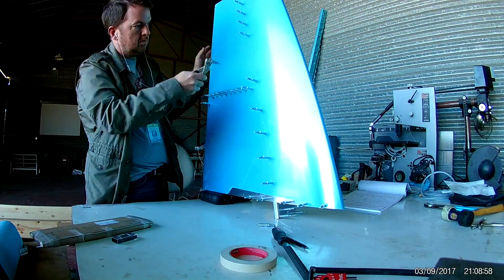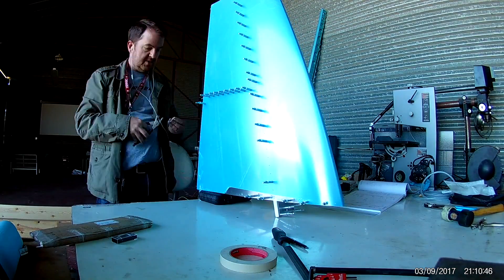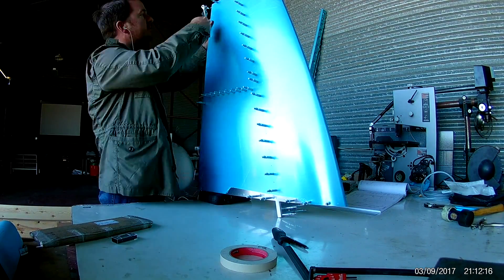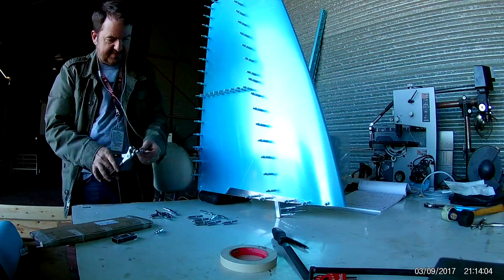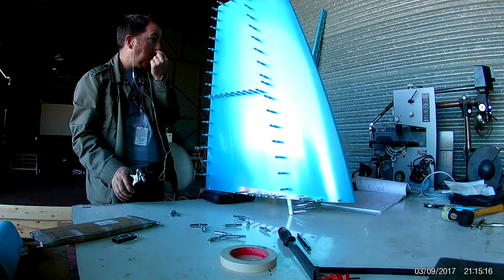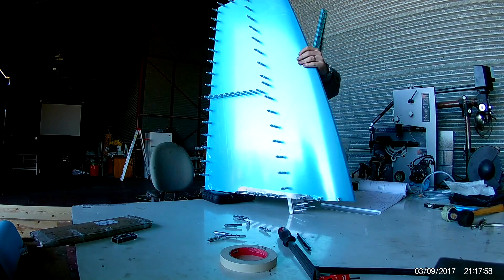Once I get most of these Clecos on, I just wanted to make sure — I think I put one in every hole just to see what it would look like and make sure all the pieces fit. There is a little bit of adjusting you have to do because the rib flanges, while they are seated correctly, might be ever so slightly — one tenth of a millimeter — off. As you start clicking them in, the holes start to line up as you go from the front to the back. You get paranoid the entire time, like, oh god, this isn't going to be straight.